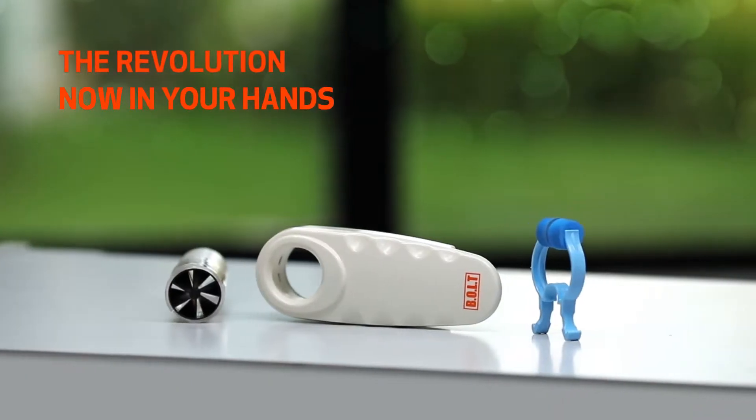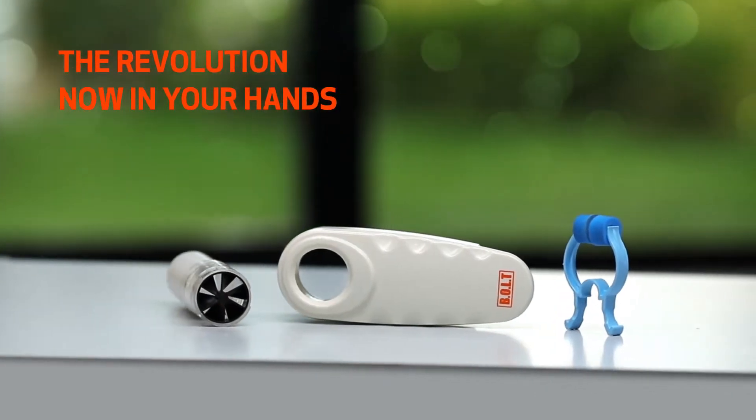The Bolt Spirometer is a compact and portable wireless device that assesses your lung condition in just a blow away.